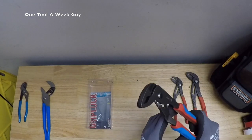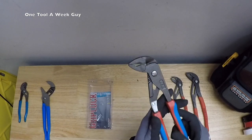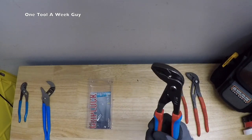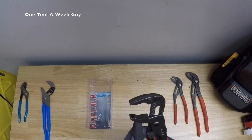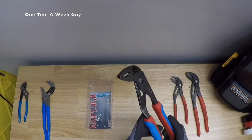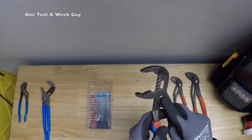Cold Blue Grip Lock tongue and groove pliers — they're nine and a half inches long with a one and a quarter inch capacity for mouth opening. It's got a special jaw design that accommodates many shapes, and an ergonomic design that offers great leverage.